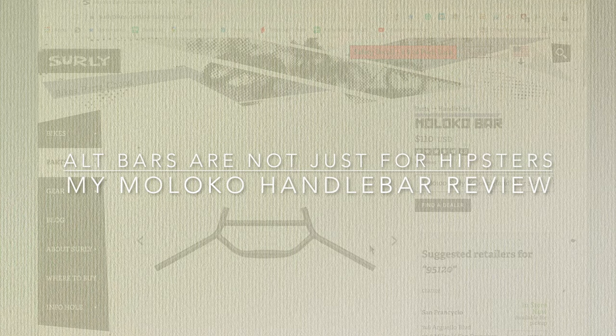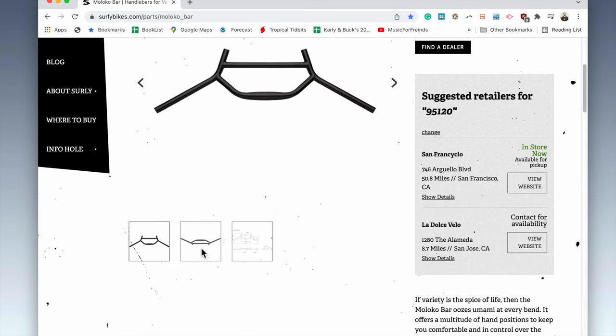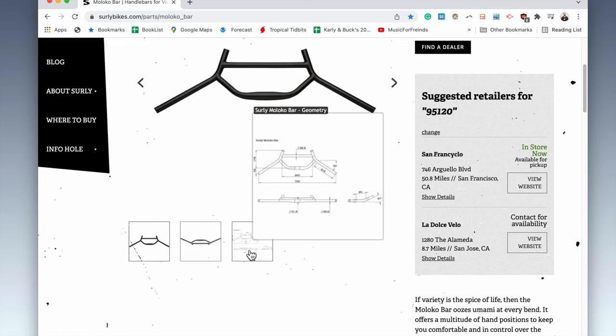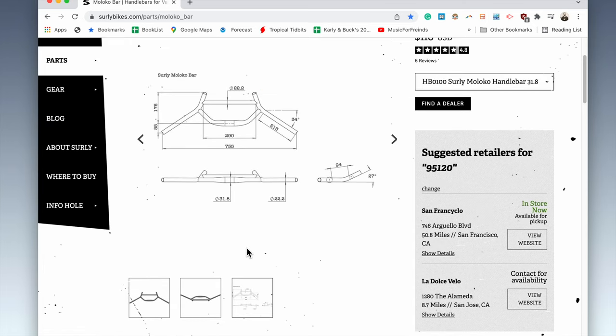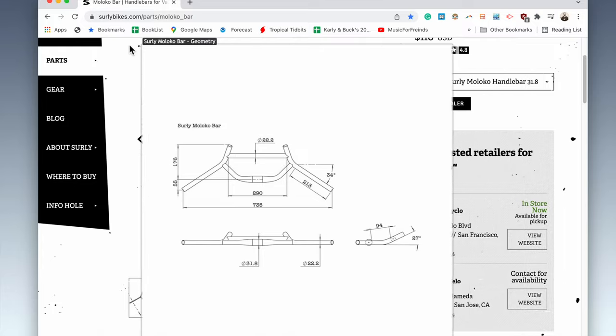Alternative bars aren't just for hipsters — they actually serve some good purpose. So if you're looking at purchasing a bar like this, the Molaco, you're in luck because I'm going to do a review. I know what it's like to be at the product page thinking about whether it's really worth getting this.